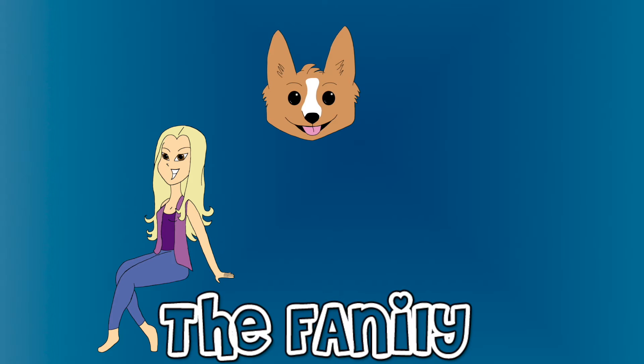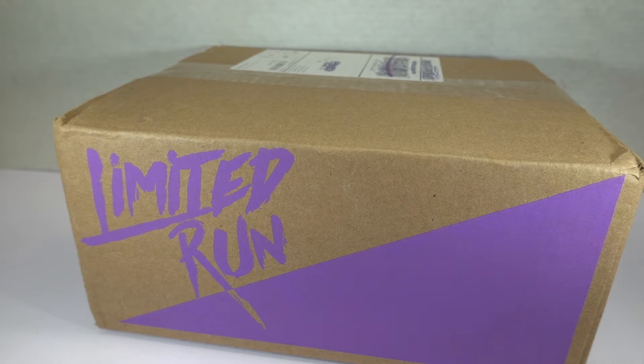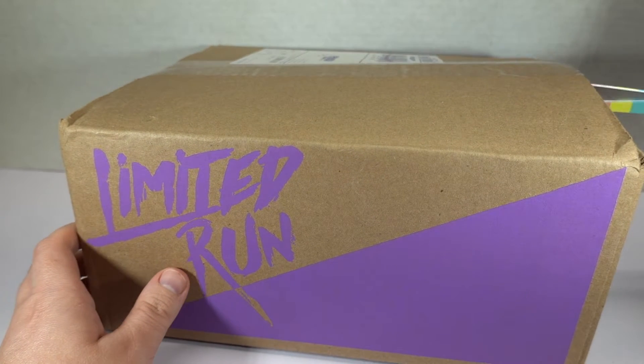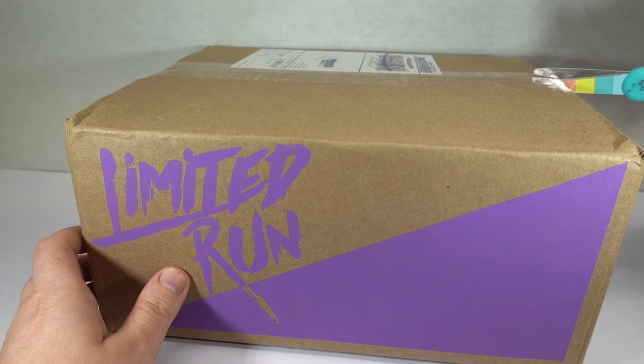Welcome to the family! Hey guys, you have Megan, and as is per my usual, I have an order from Limited Run Games where I can't remember what's inside. Especially since the pandemic, it has taken so long to get things in that I just don't even know what I'm ordering anymore.